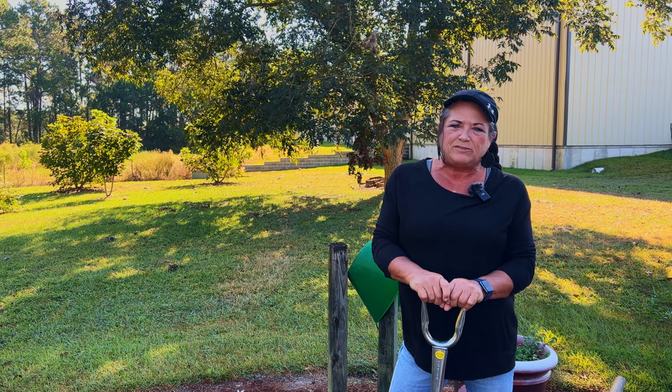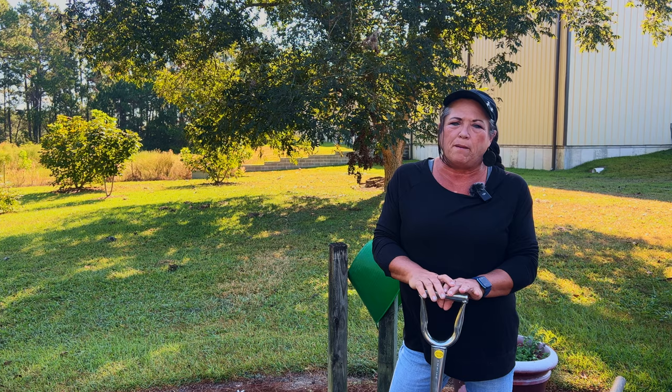Hey, Mama Haas here. Thanks for joining me in the garden today. We're going to talk about my favorite tools for my raised bed garden.